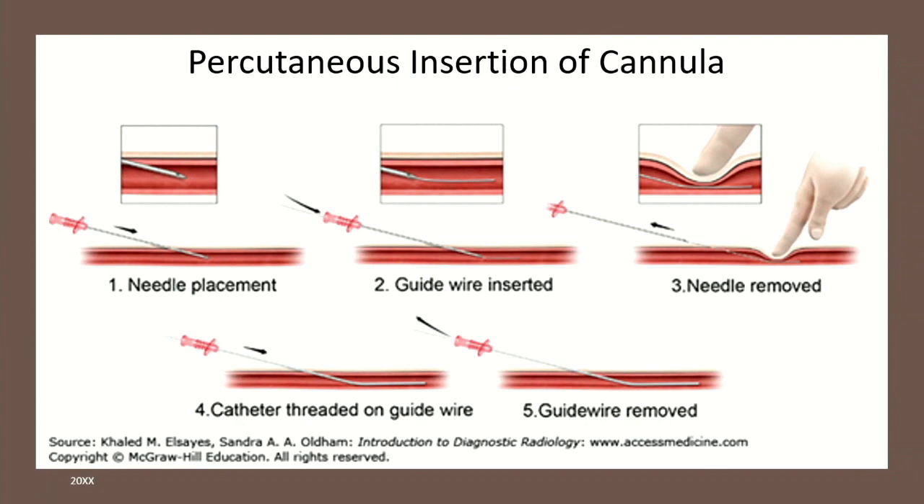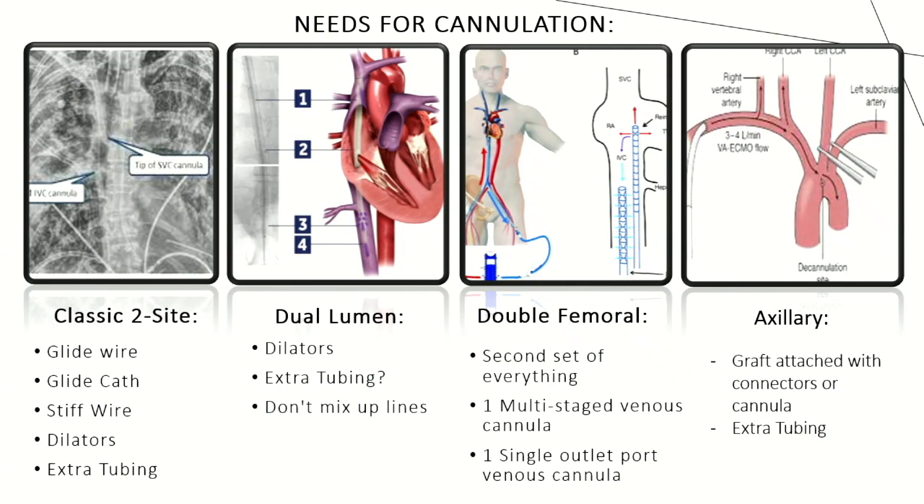For femoral cannulation, at UC Davis we typically do a percutaneous approach. You put the needle in, then insert a small glide wire. Pull out the needle while holding pressure, then place a sheath. After removing the sheath, start cannulating. We've switched to extending the wire all the way to the top. We use a glide wire because it has a hydrophilic head — as it goes through the vessel, it drags along and won't puncture through. Do not use a stiff wire at this moment. After the glide wire is placed up high, put a glide cath and exchange for a stiffer wire.